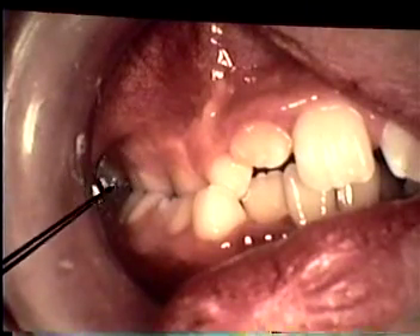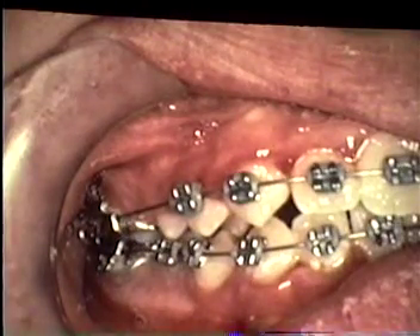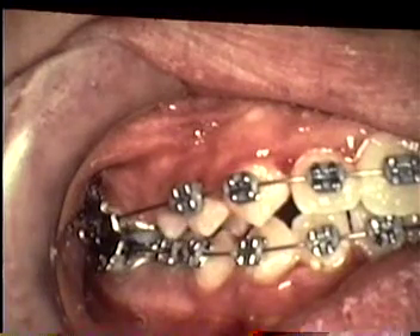Here's a similar situation — look at the crossbite in this area. After quad helix treatment and just beginning into the straight wire treatment, even after many months of treatment, you can see the great change and improvement in the treatment.